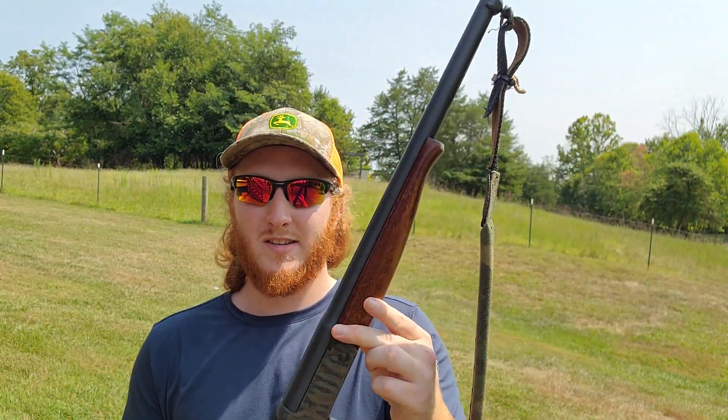It is kind of hard to show exactly how small this gun is, but it is an extremely short and compact little setup and it could make for a really good little woods gun or turkey gun. As for that barrel, it is a fixed full choke barrel.